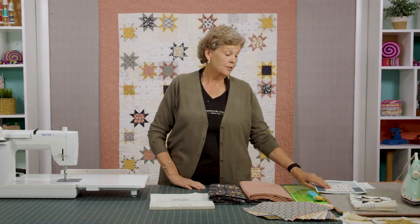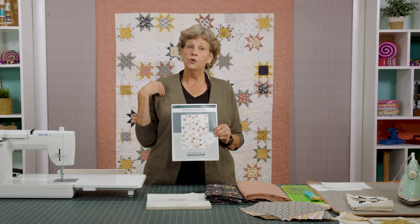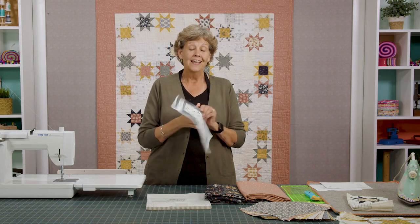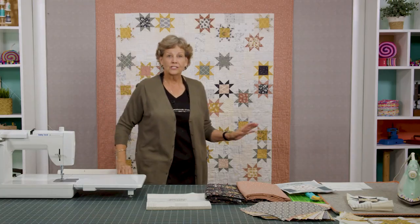Hi everybody, it's Jenny from the Missouri Star Quilt Company and today I'm going to share with you this lovely quilt made by Corrine Wells called the Stargazer pattern. I actually have a Stargazer quilt so we're going to call this the Corrine Wells Stargazer quilt. I love this quilt — I love anything that's random and I love the usage of all the low volume backgrounds. I just think it looks absolutely gorgeous and I can't wait to show you how to do it.